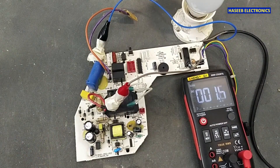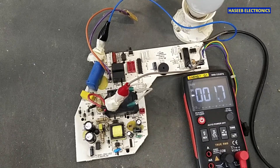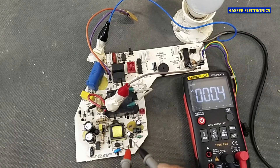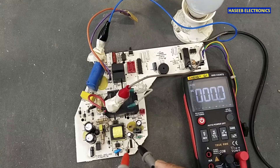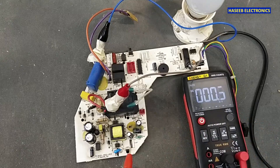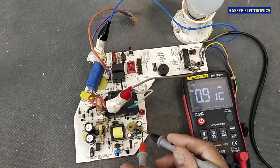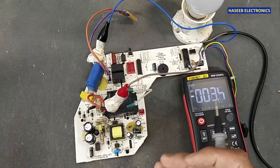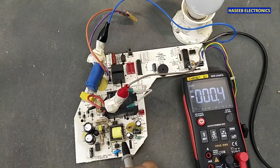Set the multimeter to DC voltage and we will check the voltage across these capacitors — those are the output of this SMPS switch mode power supply. From the board we need to verify the voltage first. The voltage here is just only one volt, fluctuating. That means the voltage is not building properly. The IC is switching but it is not providing enough voltage.